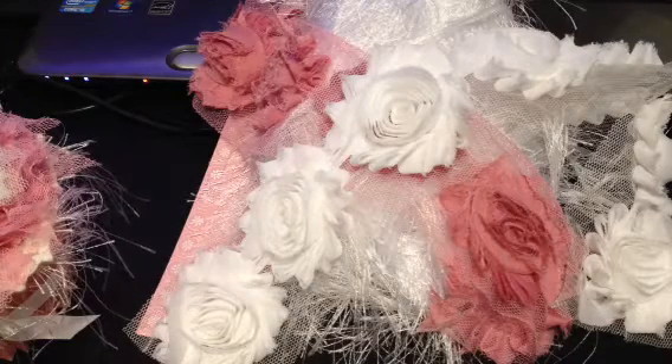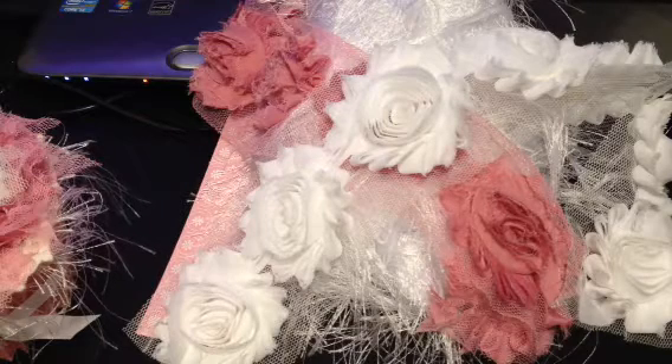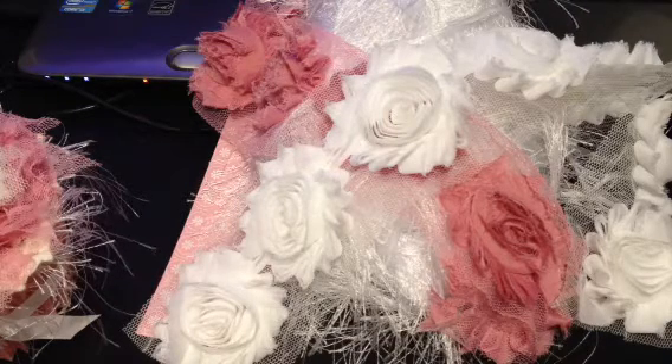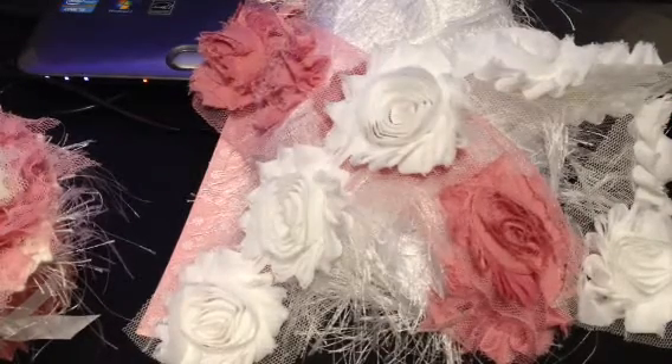Hi everyone. I wanted to do this video response for Agape for Gigi's birthday pink passion birthday bash challenge. Check her video out for the rules for the giveaway.